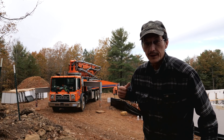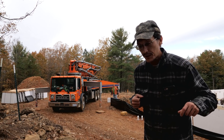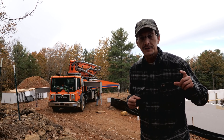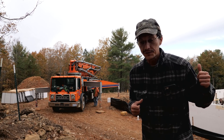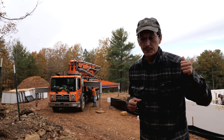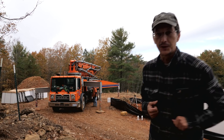Today is concrete pour day. We got the pump truck here, he's getting set up. We got concrete — first concrete truck showed up in about 30 minutes. The guys are putting in the wall hangers, Simpson hangers, cutting the beam pockets. We got our sleeves in. I'll show you that real quick before the concrete truck gets here and we start pouring.